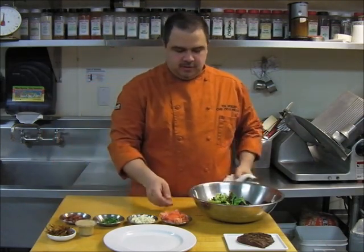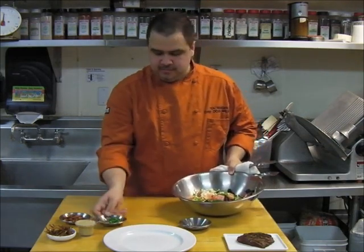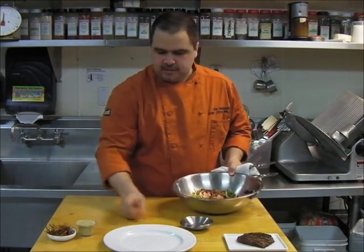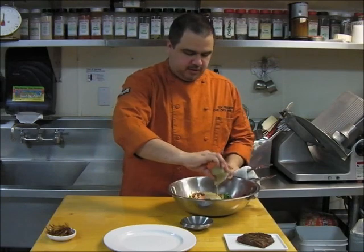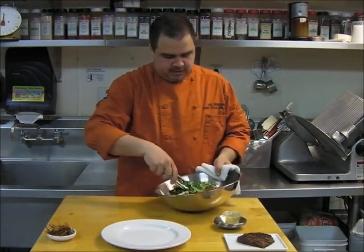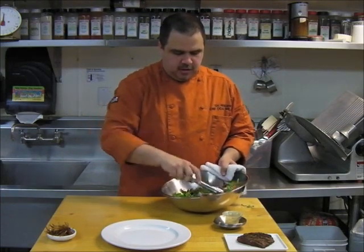So first thing, we're just going to add tomatoes to our wild greens. Gorgonzola. Basil chiffonade. And the pancetta. Now we're going to toss this for an even coat on all the greens.